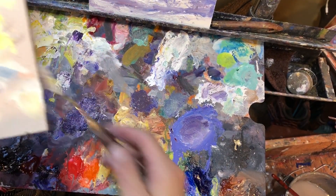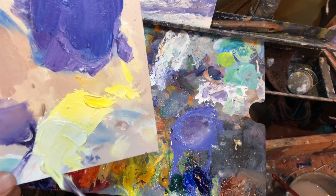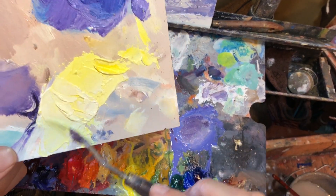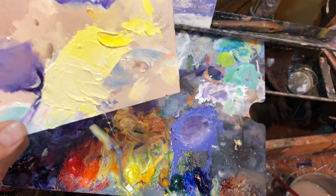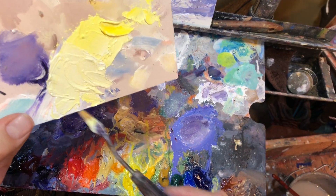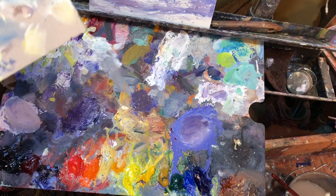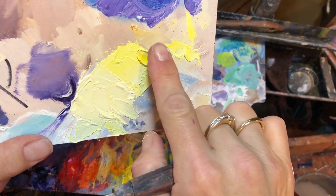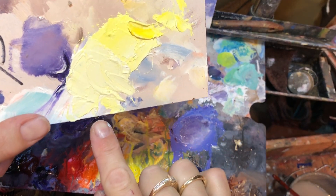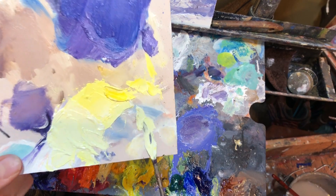Sometimes it's fun when you don't have the pressure of doing a painting — you just get to mix colors and play with paint. I'm making it even lighter, adding more white. See how the chroma... as you add white, it gets lighter and lighter. It also gets, when you add a lot of white, colors get colder.